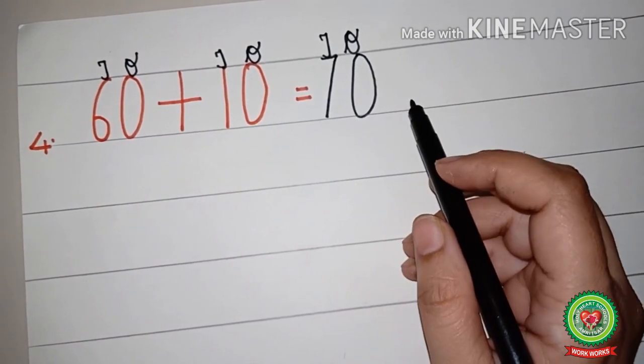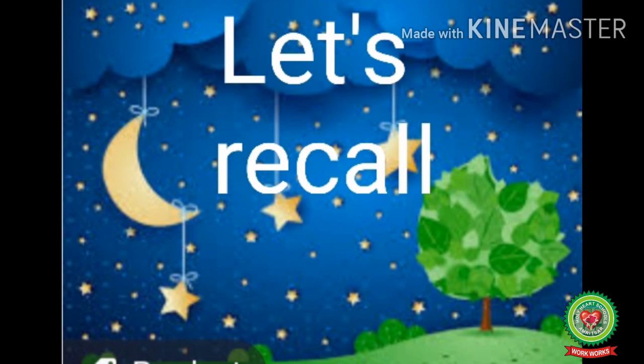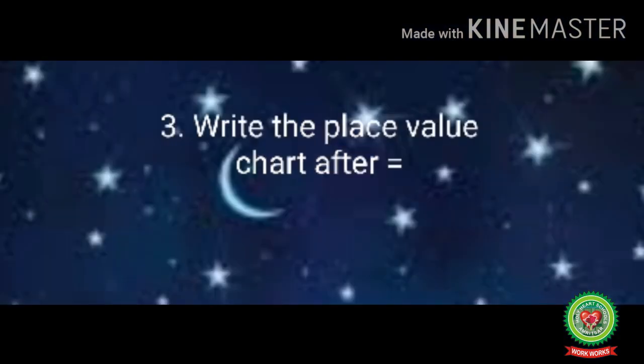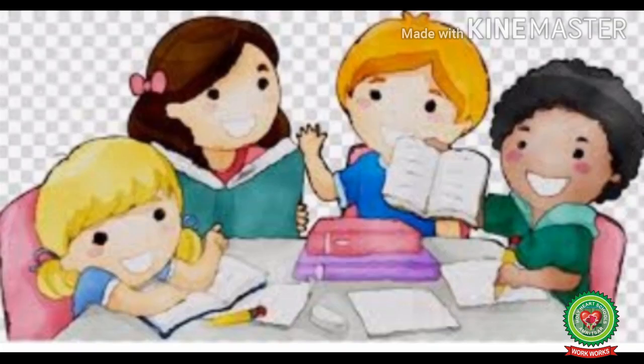So sixty plus ten equals seventy is the answer. Now let's recall what we have done today. Number one: read the statement carefully. Number two: write the place value chart on the statement. Number three: write the place value chart after the sign of equals. Number four: add the numbers horizontally. Now children, open your homework and maths book and do the related sums.